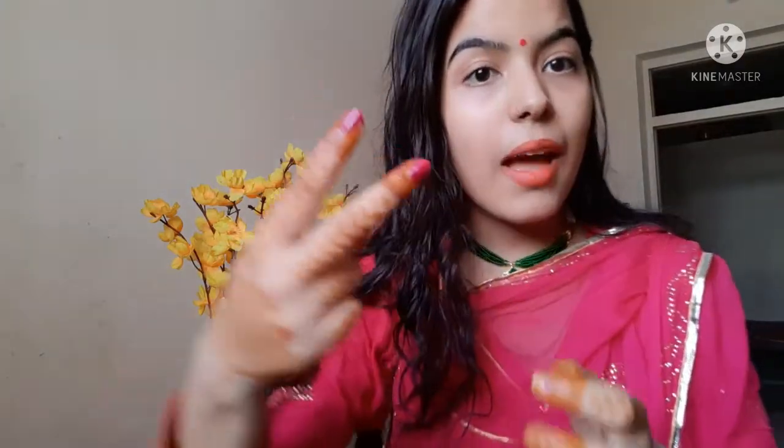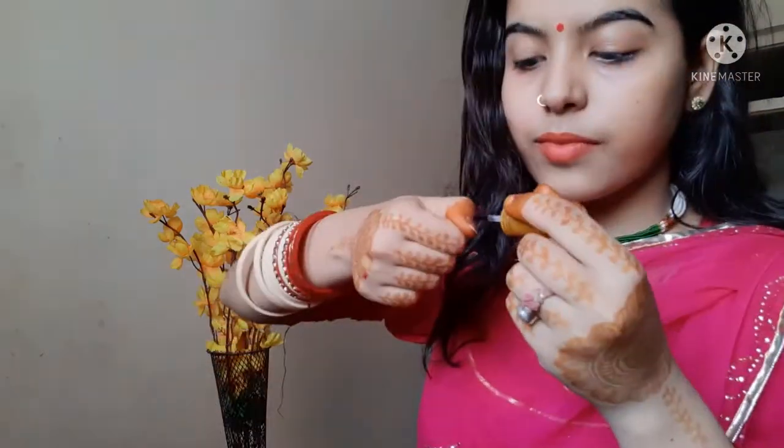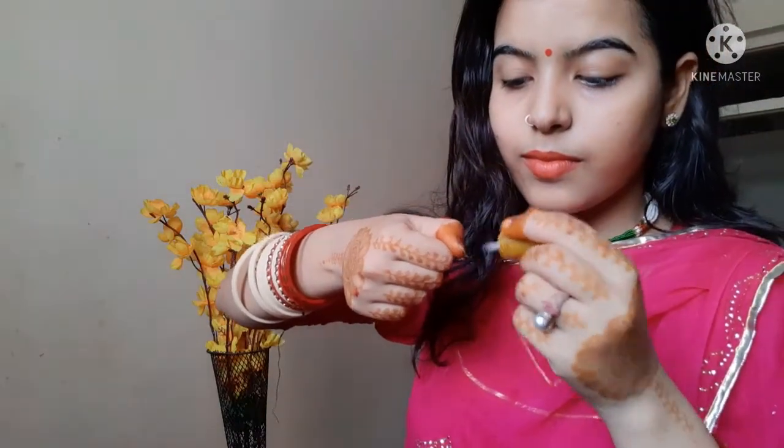You can see that my nails look different — that is the same nail paint but with a different finish. For the next hack, what you have to do is first apply a transparent base coat or clear nail polish on your nails.